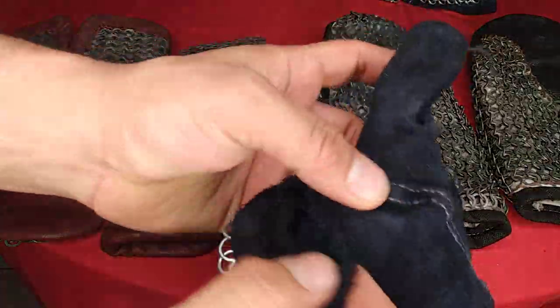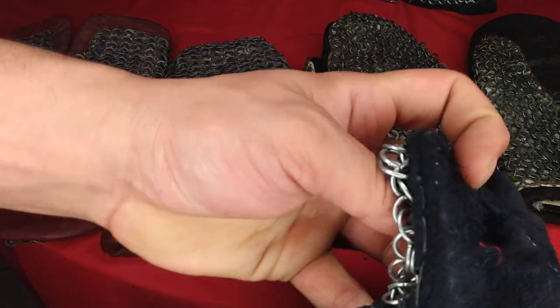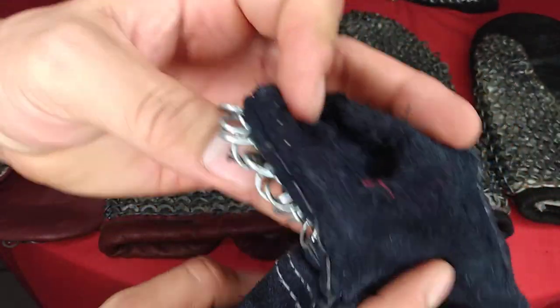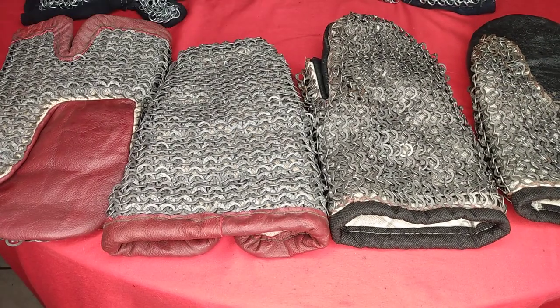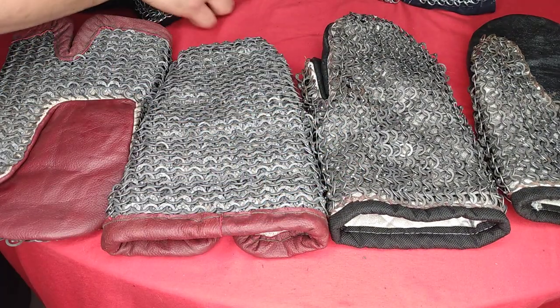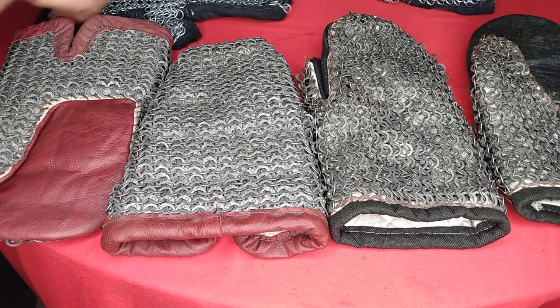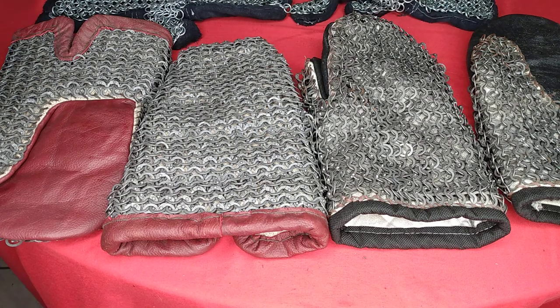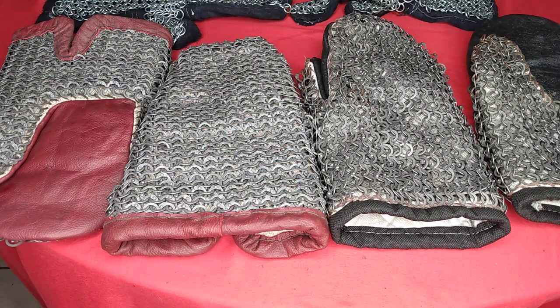These look really cool and are semi-effective, but my thumb took some hits and is exposed, so I'll have to find a way to cover that. I'm confident the new mittens will perform a lot better. I'd definitely recommend to anyone considering chainmail as hand protection: go with the mittens over gloves. Thanks for joining us — see you out there on the field.